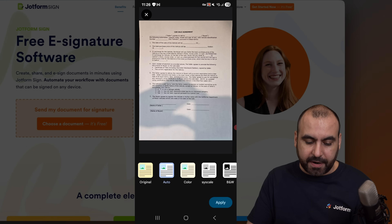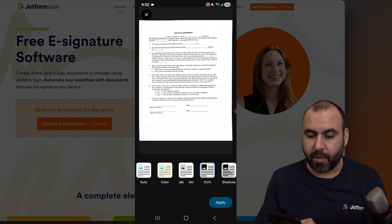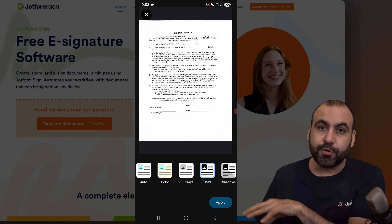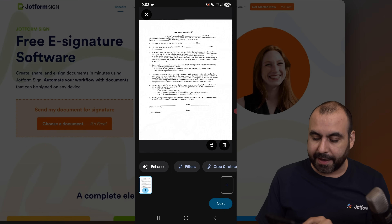I can use filters if I need to — color, grayscale, or black and white. In this case, I'm going to use black and white, which I think is going to look the clearest. That way I'm not going to get any shadows from my hand when I scan this document. So let's go ahead and apply this.